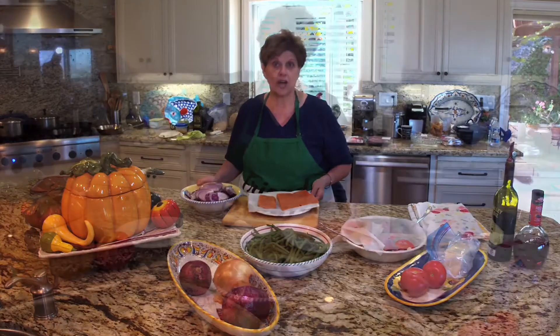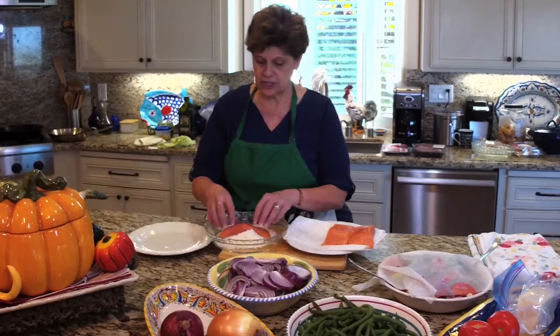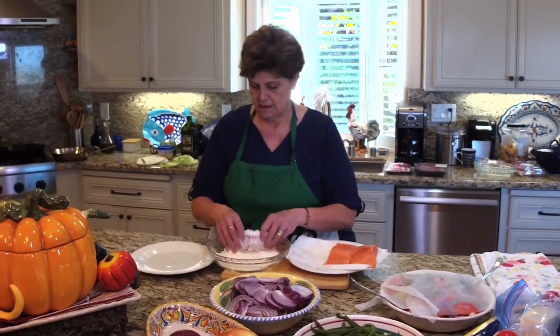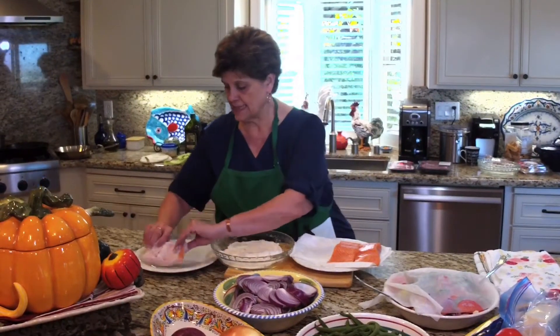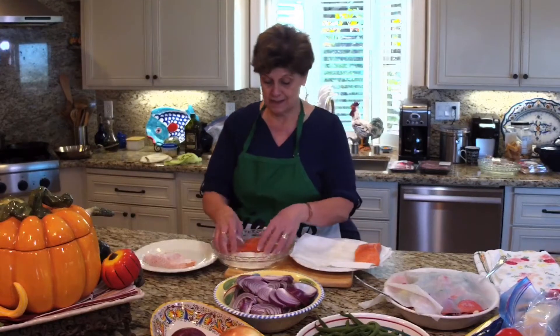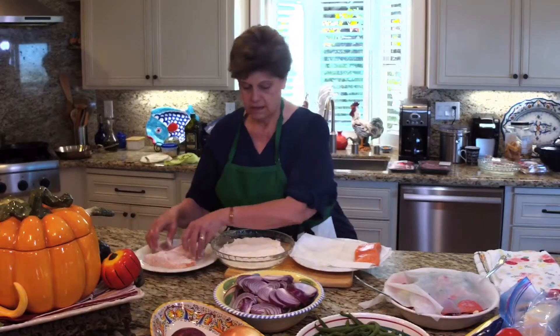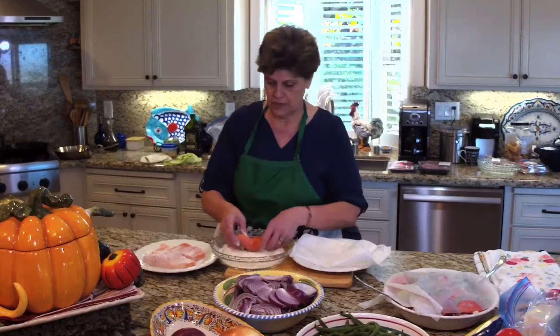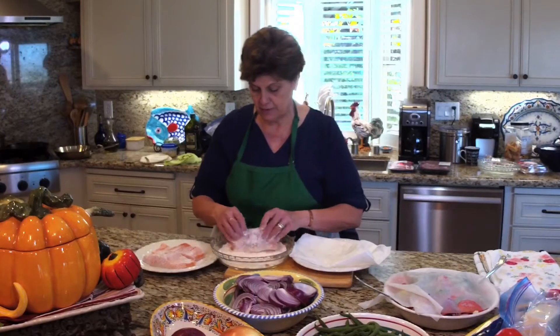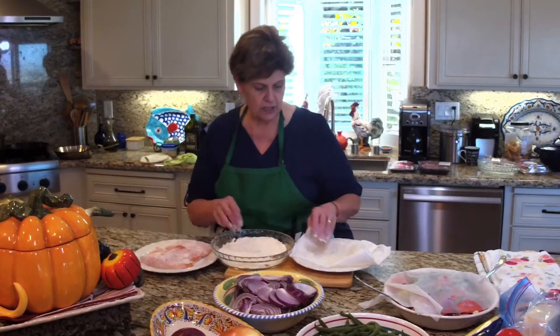So let's get started. We're going to dust our salmon fillets with some flour, just really lightly. It's going to be very fast, and it also cooks very fast. It doesn't have to be perfect — just very easy, very simple. No crazy ingredients, nothing special that you have to buy or do. Just like you were flouring any kind of fish.